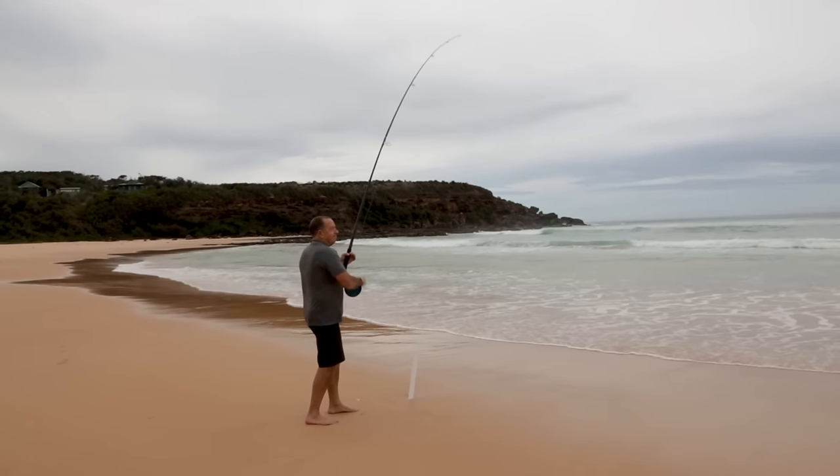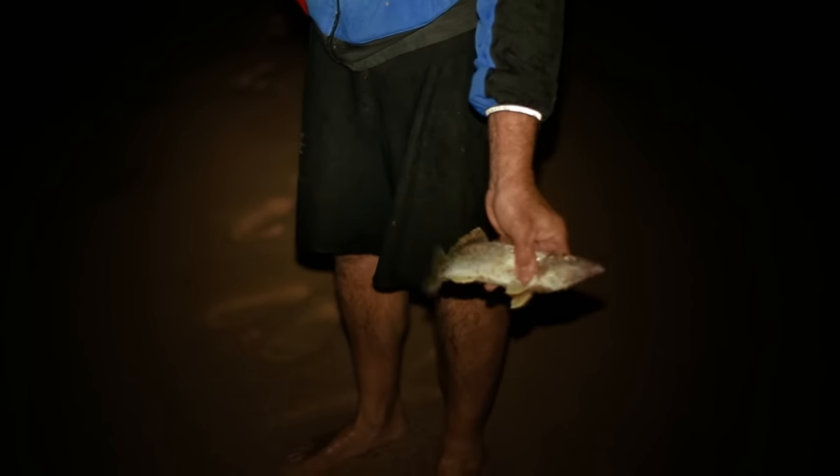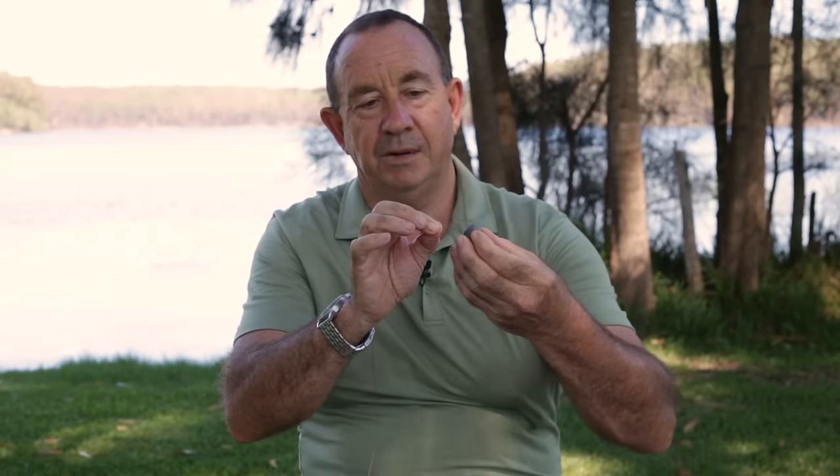The first rig we're going to do today is a classic beach fishing rig used all over Australia — something I've been using for about 40 years off the beach. It's super simple: a running sinker with a single hook. What we've got here is my line and just a medium-sized ball sinker, so the first thing that goes on my line is the sinker, then I'm tying on a swivel.